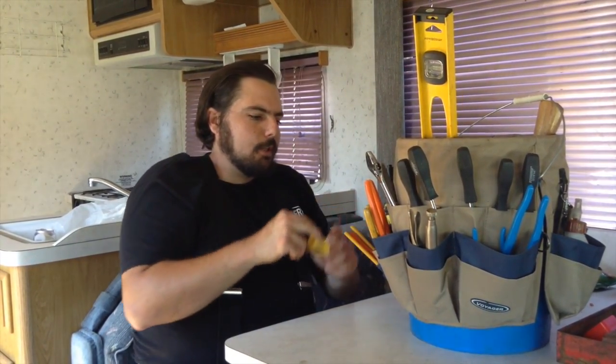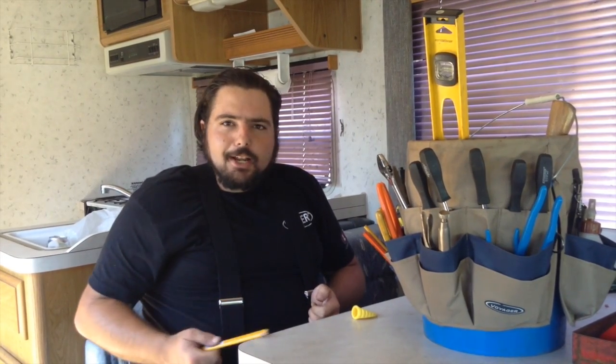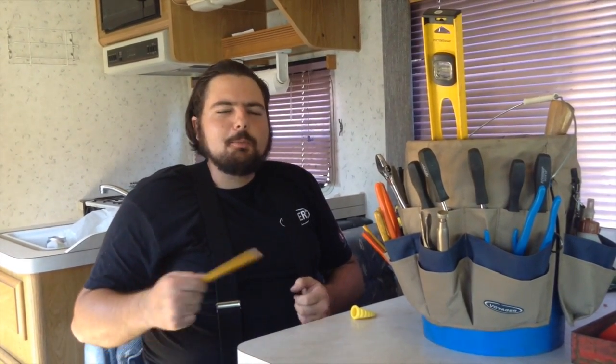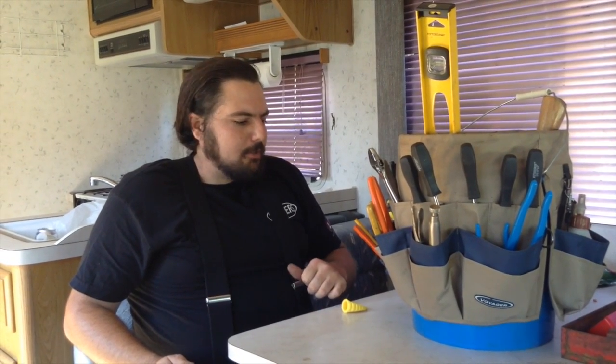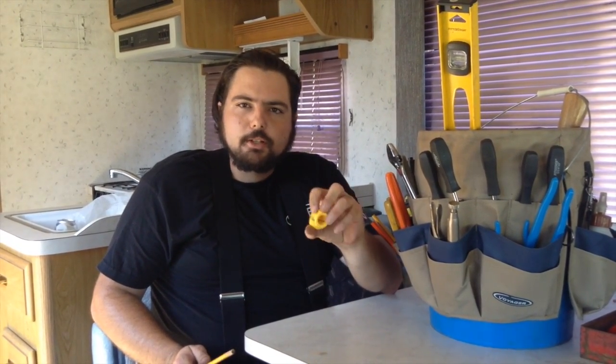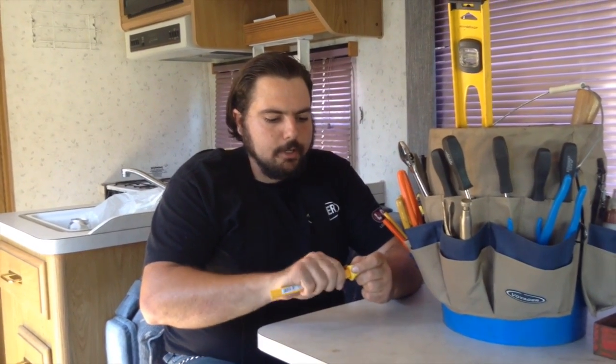If you're going to have carpenter pencils, I see guys try to be cool, like Jed Clampett, trying to whittle them with a knife — but that's how you cut your finger open. Believe me, I've cut my finger open, and I can give you an informed opinion: it's not good times, it's not fun, it's not debonair, it doesn't make you more worldly — it just hurts. I recommend this little pencil sharpener tool. They're not expensive — a couple bucks at any hardware store. It's made to sharpen these contractor-style pencils.